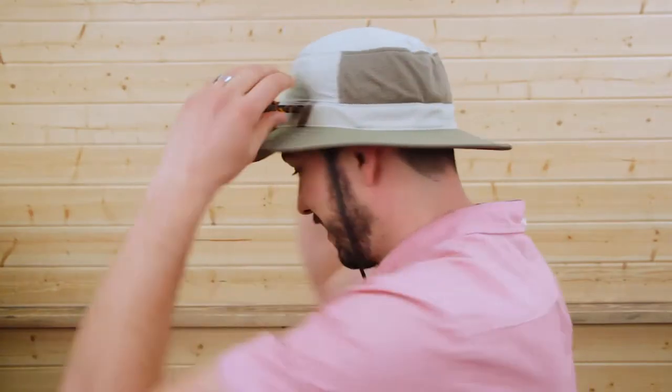Hi, I'm Meadow with Sunday Afternoons, and today I'm here to talk to you about our all-new Brushline Bucket. As you can see, this is a bucket silhouette, but it is packed with features, so let's jump right into the details.